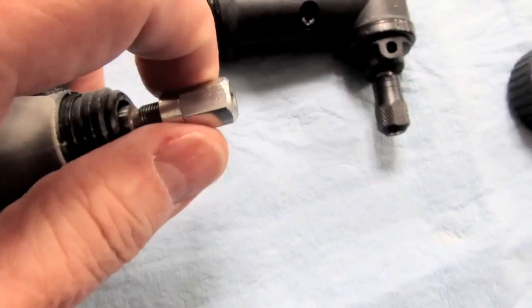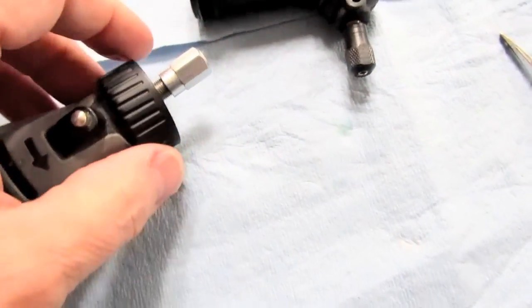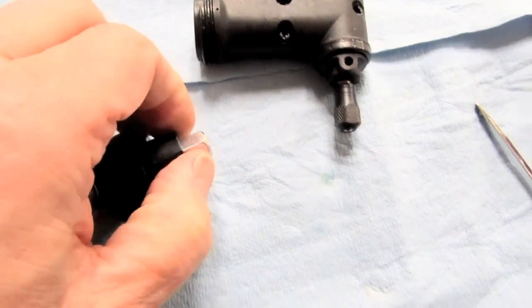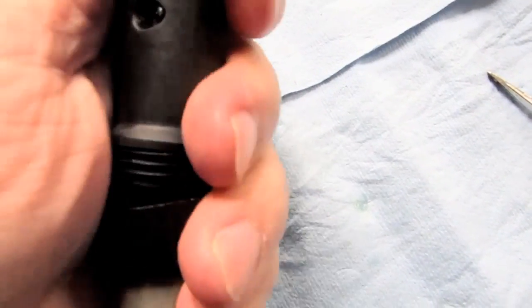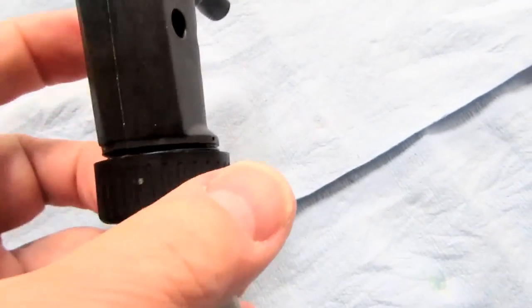Putting it back together: I put the adapter on the shaft, put the locking ring on, then screw on the mounting adapter. To get it tight enough I use the tool itself as a wrench to make sure it's on there good and snug, then get it in the position I want and tighten the ring down.